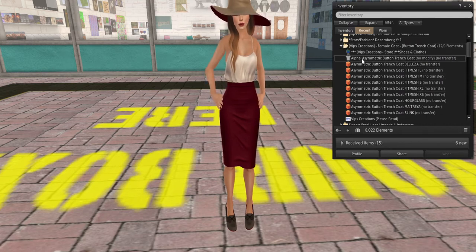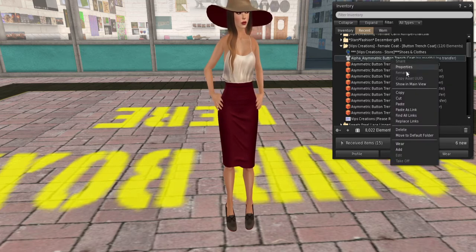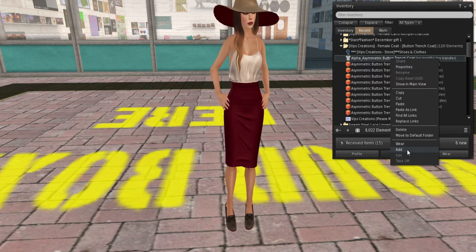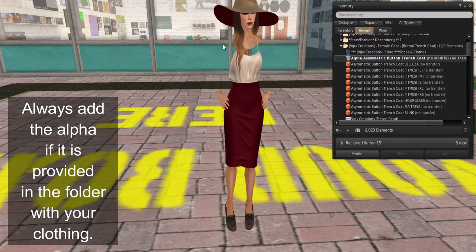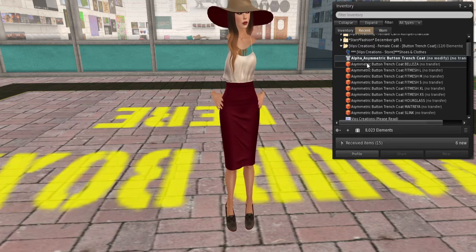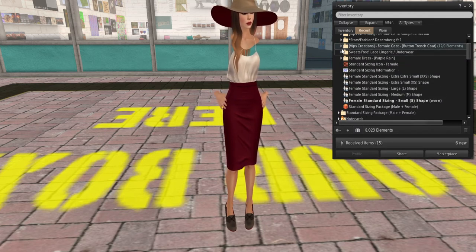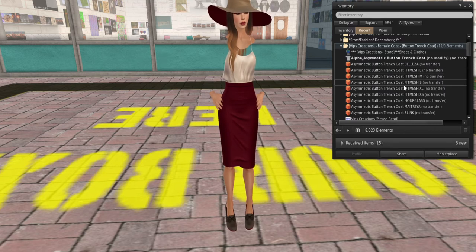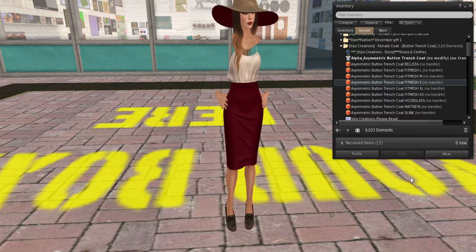Now if you notice, there's this thing called an alpha. An alpha is basically an invisibility item — it covers up your body so that it doesn't peep through your clothes. When you put an alpha on, it shuts or closes off stuff that might be peeking through. She's wearing the small, so we're going to look for the small size coat — here it is. Do not click 'wear' — always click 'add' when it comes to clothing.